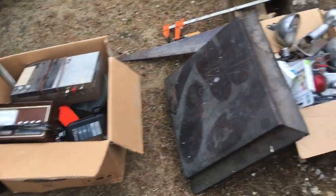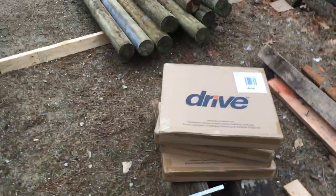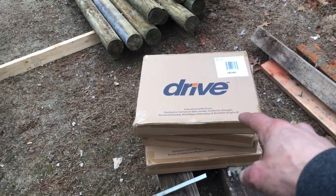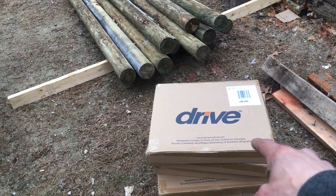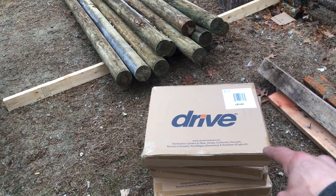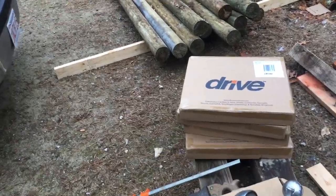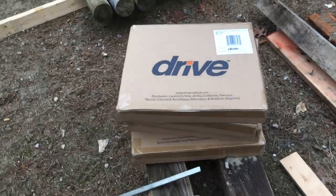One, two more box lots to go through. We got these drive pads for a wheelchair — these are brand new, made in Germany. Well, probably made in China.